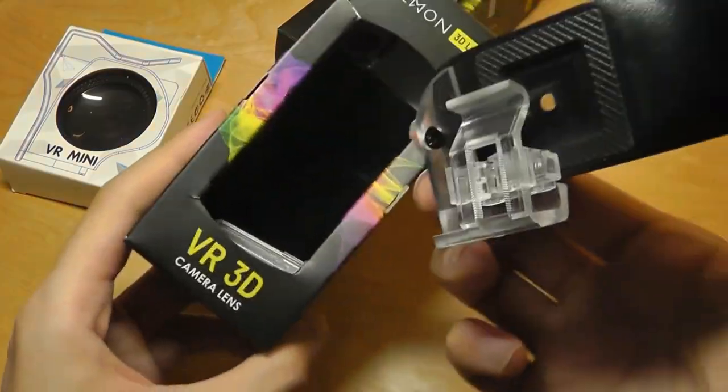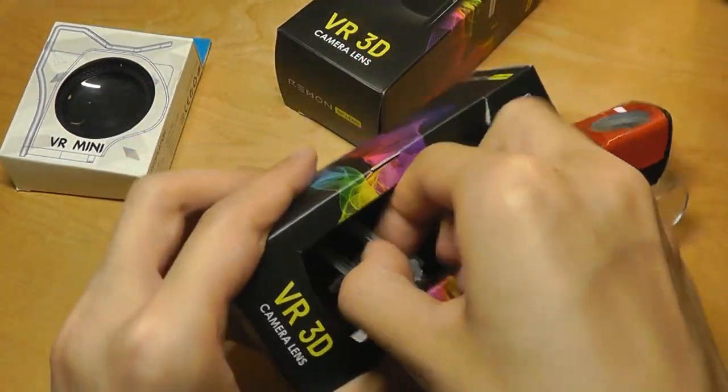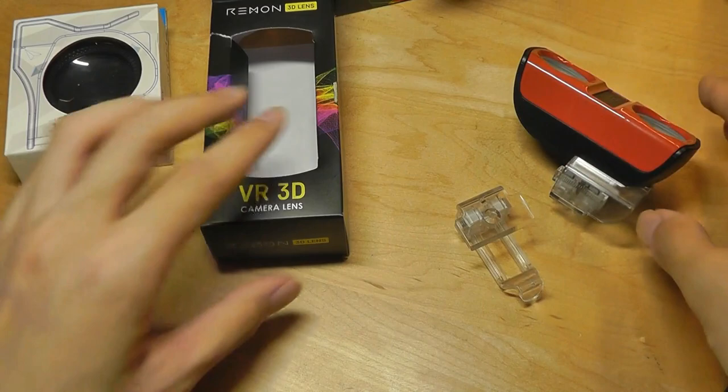We have the red edition here, and there is a mounting clip that's pre-attached. Down below, there's another mounting clip and a soft microfiber pouch to protect the lens when you are traveling or on the go.